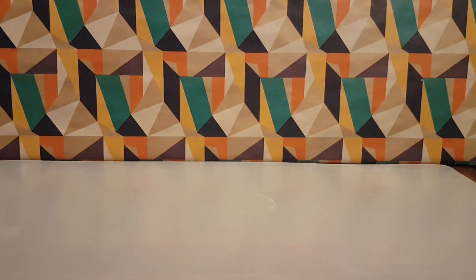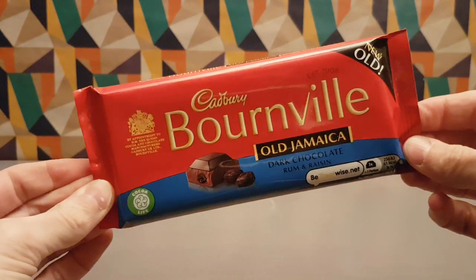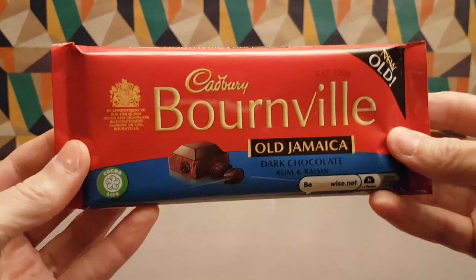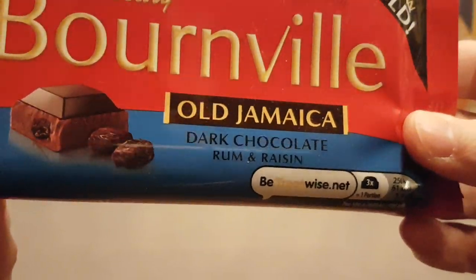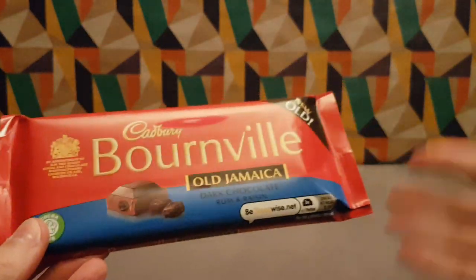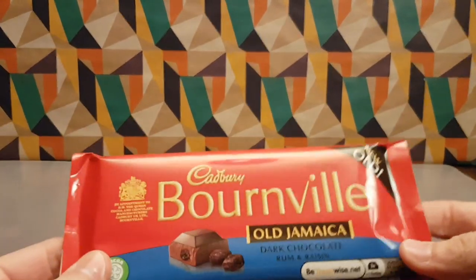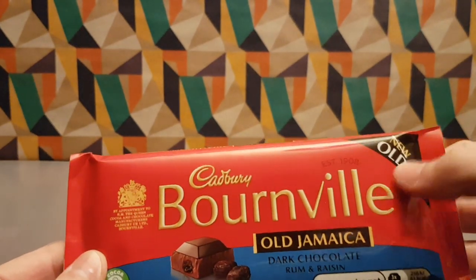Time for something both new and old — new as it's back, old as it's been around before. From Cadbury's we have Bourneville Old Jamaican, a dark chocolate rum and raisin bar. This is a classic brought back from the past, like they brought back the orange one with the same 'new crossed out old' branding.